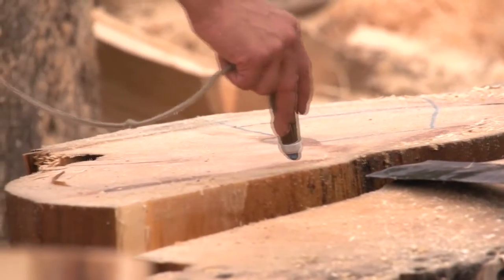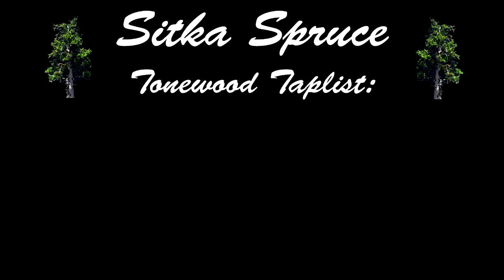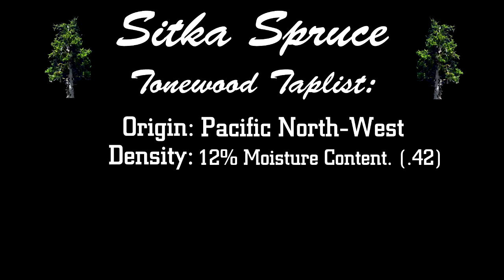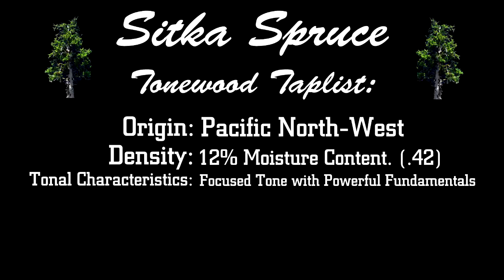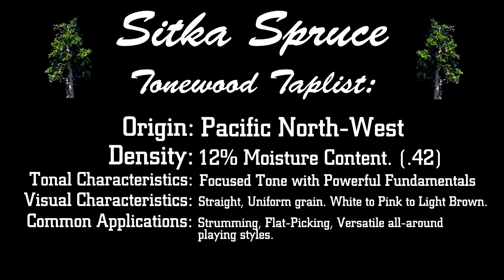Let's take a look at our tonewood tap list for Sitka spruce. Sitka spruce origin: Pacific Northwest. Density, specific gravity at 12% moisture content: 0.42. Tonal characteristics: focused tone with powerful fundamentals. Visual characteristics: straight uniform grain, white to pink to light brown. Common applications: strumming, flat picking, versatile all-around playing styles.